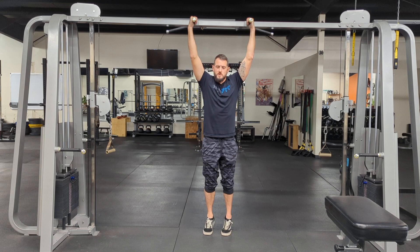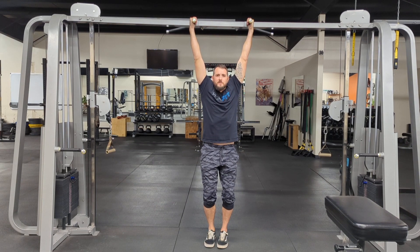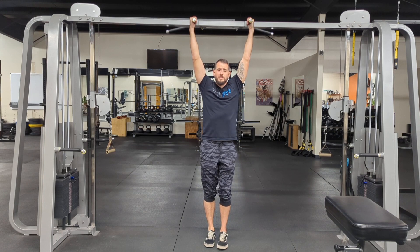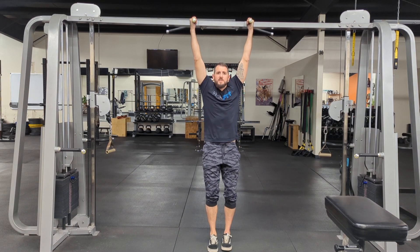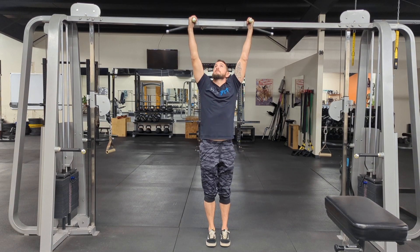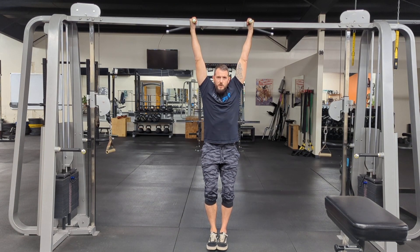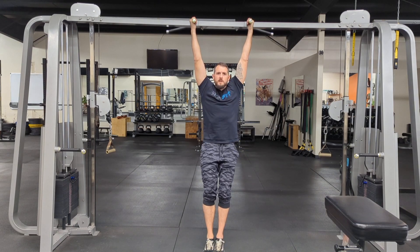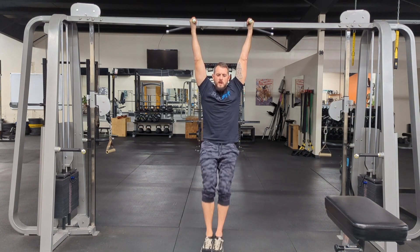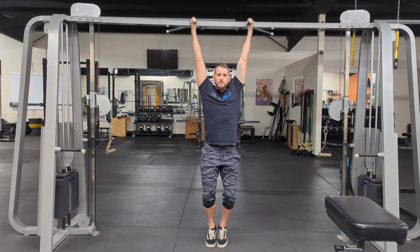For hanging leg raises, the big thing is taking the slack out of your shoulders first. A lot of people just rip their feet up and you'll see those shoulder girdles taking all that impact. Once I get my grip, I take the slack out, touch my toes between every rep to eliminate the swing, then go right back up. If you need to modify, you can go knee to chest to take a little tension off.